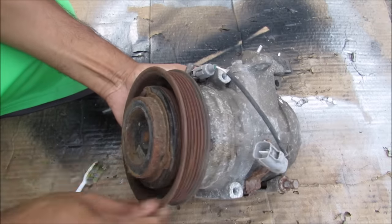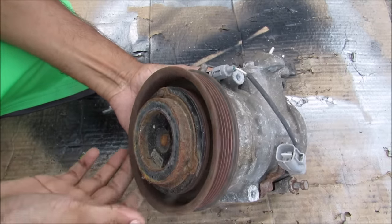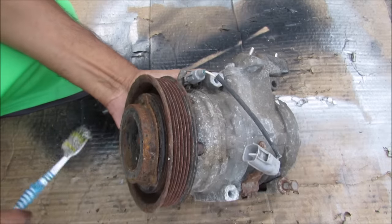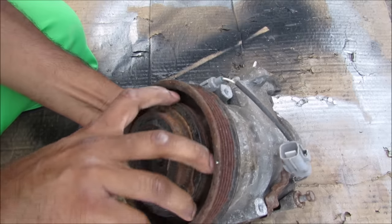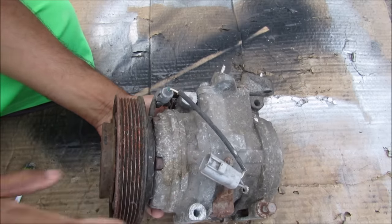If we take a closer look at how this unit works, we've got this pulley on the outside here that free spins with the engine. We've got the armature on the inside here that turns the pump on the inside. And here there's an electromagnetic clutch that closes this tiny little gap between these two here. When they're engaged these are going to turn together, therefore engaging the AC compressor so that it can cool the system.